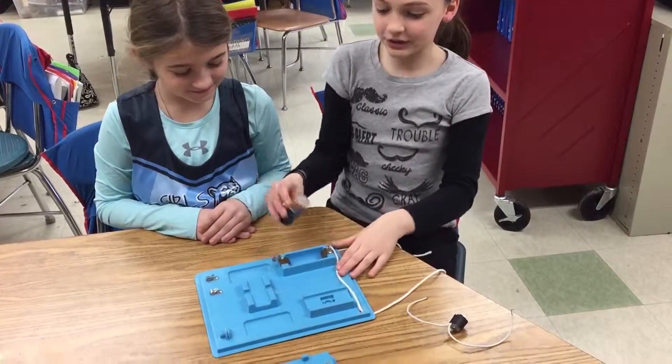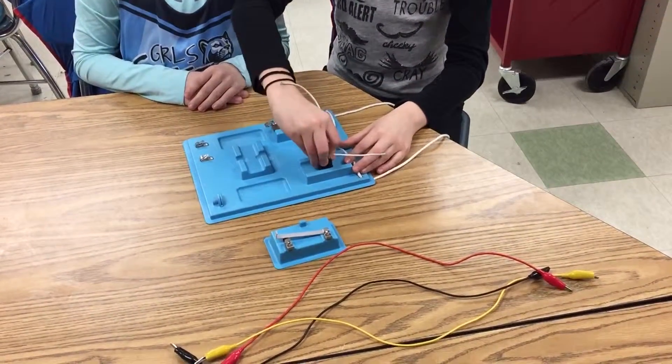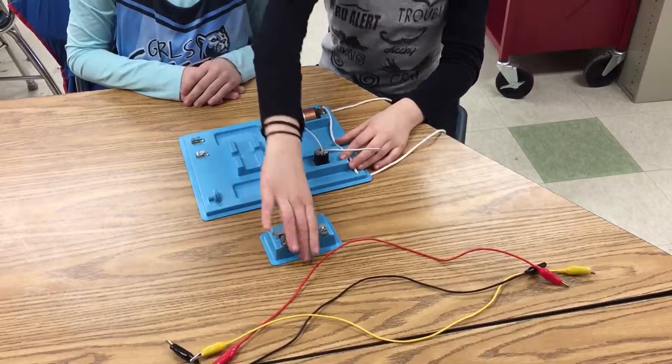So we are going to put the D battery on the circuit board, and the motor, and the switch as well.